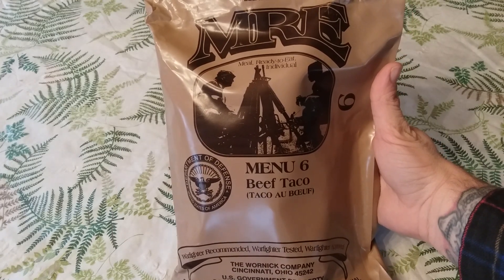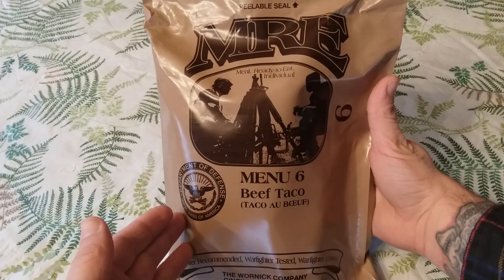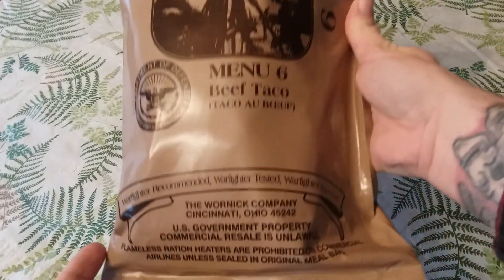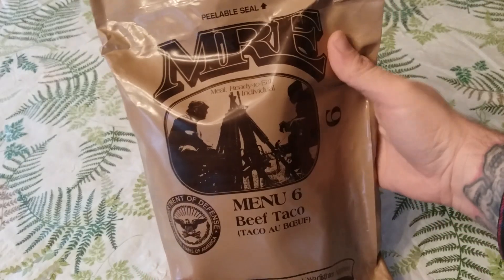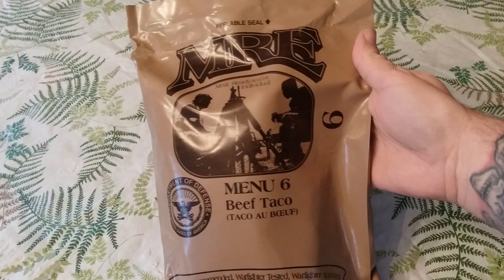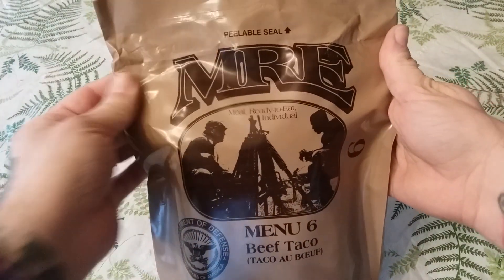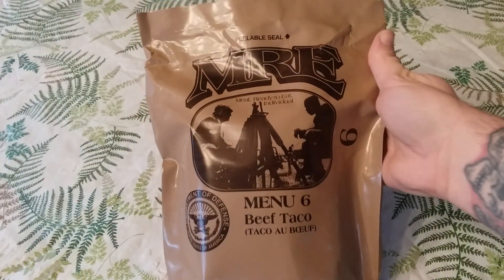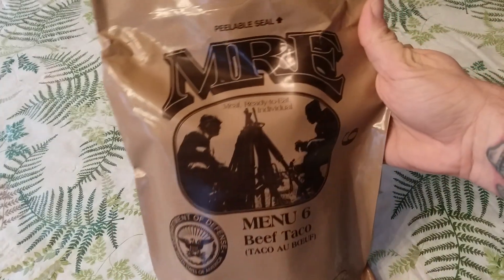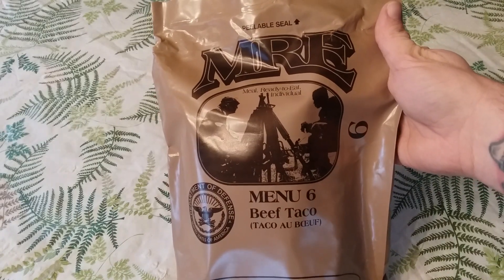Hello everyone, I'm JW Speaker and I'm glad you could join me for another ration review. Today I'll be reviewing the US MRE, or Meal Ready to Eat, Menu 6 Beef Taco, made by the Warnet Company. This ration was kindly sent to me by my friend Tracy Phillips. A lot of you in the community know Tracy — he does awesome reviews on his channel and cool unboxing videos, so please go check it out. I'll be putting a link to his channel in the description box below.